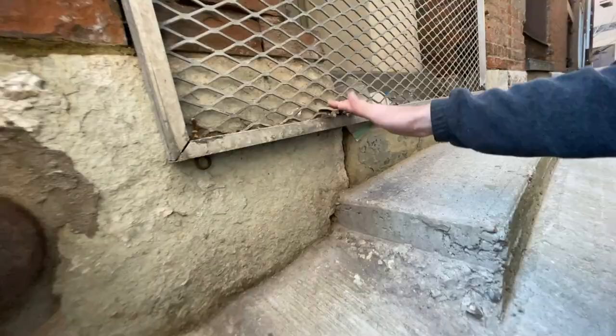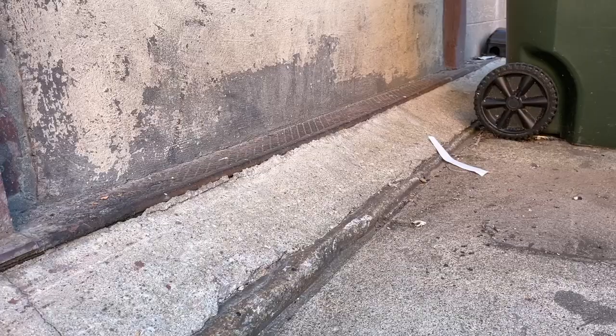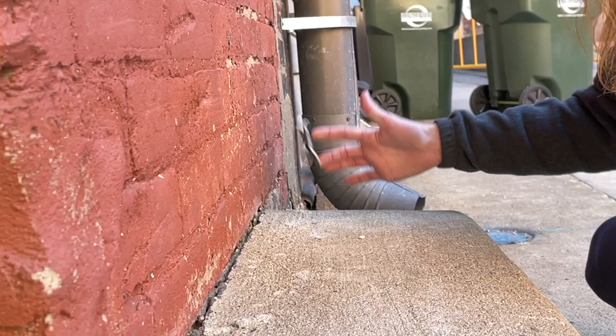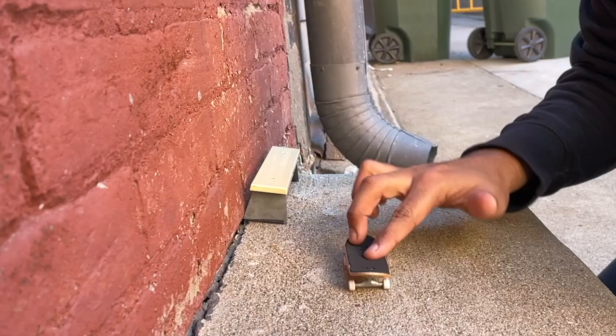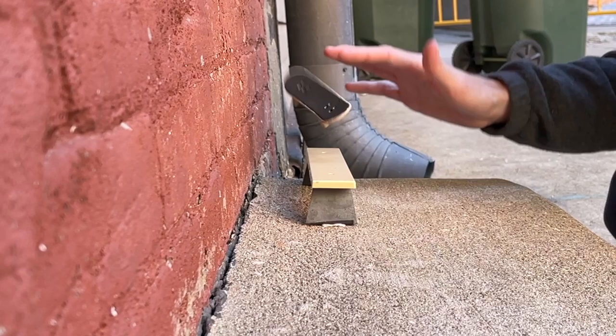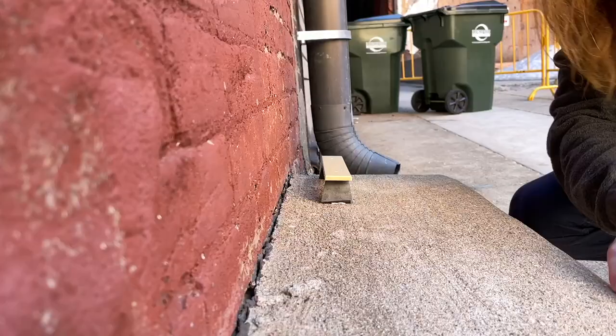There it is. Found this little bank to ledge, and over here we've got a bank to wall-ride. That was fun.